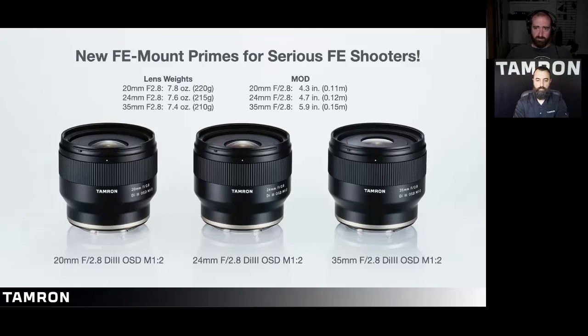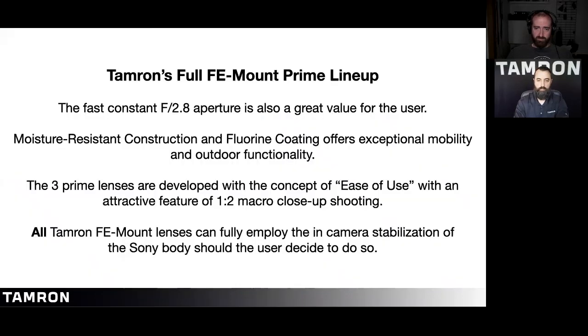The prime lenses are also lightweight. Tamron's full FE mount prime lineup features a constant 2.8 aperture, moisture-resistant construction, and fluorine coating offering exceptional mobility and outdoor functionality. The three prime lenses are developed with the concept of ease of use and an attractive 1:2 macro close-up shooting capability. All Tamron FE mount lenses can fully employ the in-camera stabilization of the Sony body.